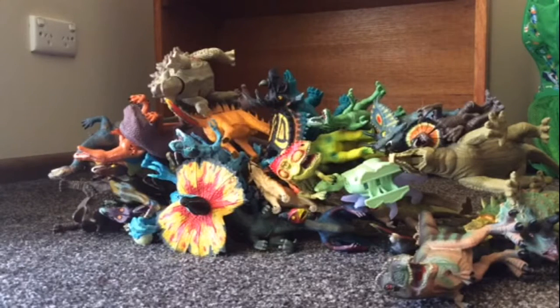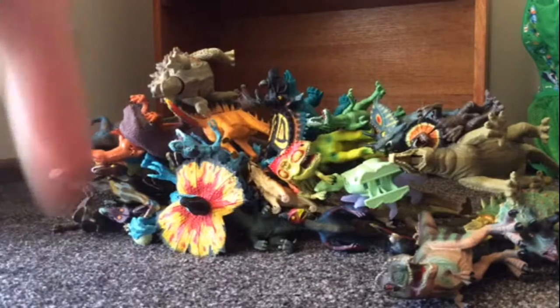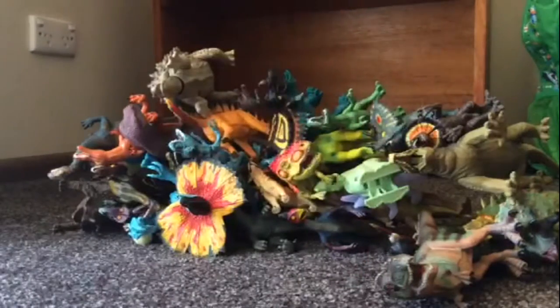Here's one little question for you guys to answer: what is your favourite dinosaur? Let me know down below in the comments section.